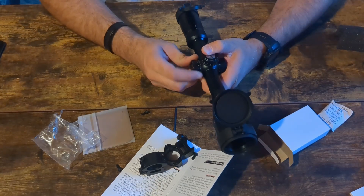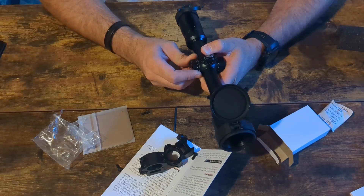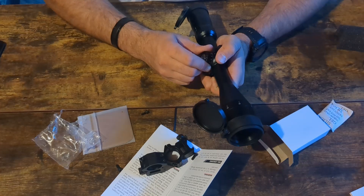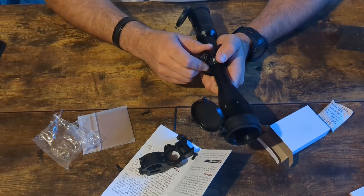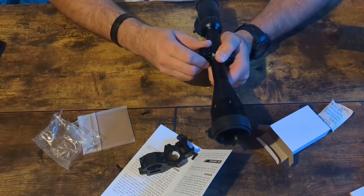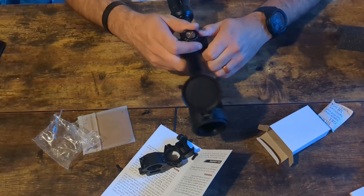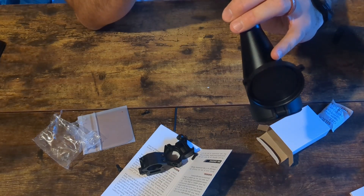I always like to see how tactile the turrets feel — whether there's mush or play. Honestly, that's actually pretty clean. A bit more mush on the top turret, still tactile but not as crisp. And this dial here is the magnification. Very stiff.